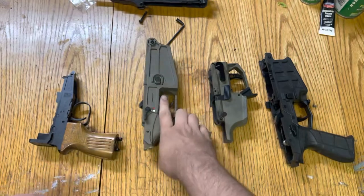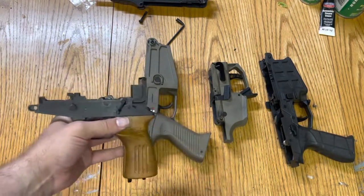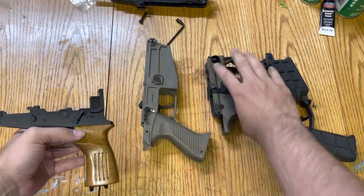This can also be demonstrated on the VZ61. This trait is common to the VZ61, the CZ805, and the Scorpion Evo.